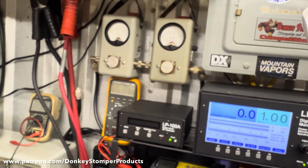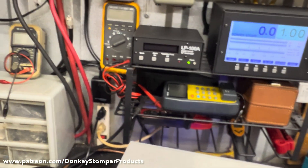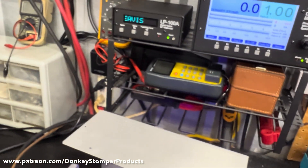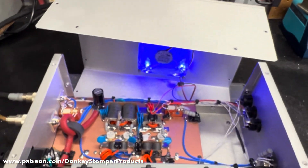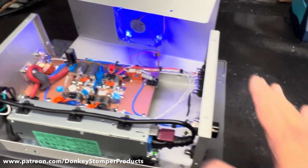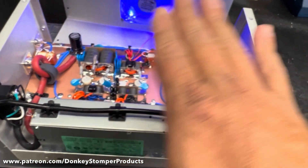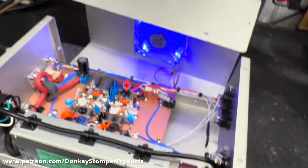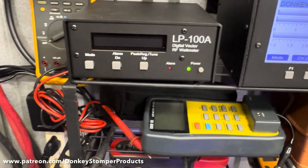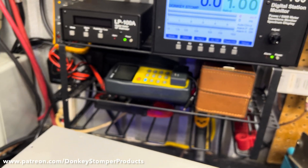Now 1207 said it's got reflect on the antenna even though it doesn't on the dummy load. Guys, if it doesn't have reflect on the dummy load, it should not have reflect on your antenna. If it does, and there's nothing wrong with the amp, let's say the amp is fine — if you've got an amp on a dummy load with no reflect and you put it on the antenna and it's got reflect, your antenna is messed up. The amp would show reflect on the dummy load too if it were bad.